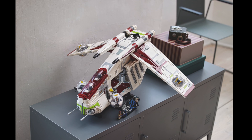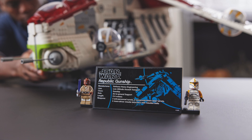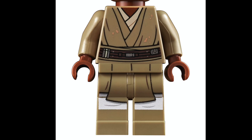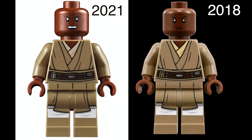I'm going to dive in a little bit deeper on the actual set and all the details included, but first let's talk minifigs. The 2021 Gunship comes with two brand new exclusive minifigs, which is really exciting to get in a UCS set. First, let's take a look at Mace Windu. This is a brand new minifigure, but it is very similar to the Mace Windu that we got in set number 75199.